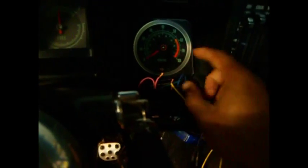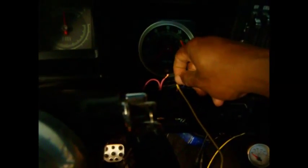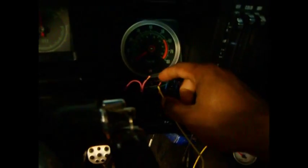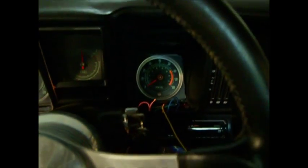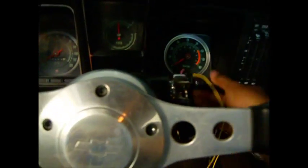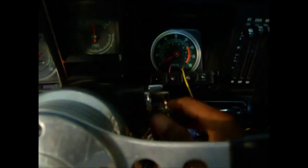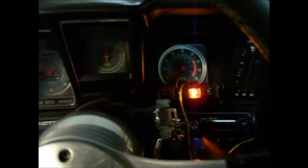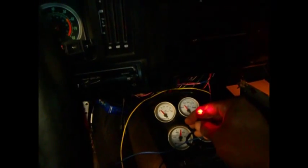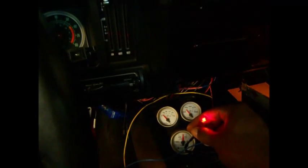I want to use the oil pressure light as my idiot slash trouble code light. When it comes on, I have to supply power. This wire is the oil pressure wire, and this one is the 12-volt wire. So when I turn the key, that light should light up — let's see if it happens. There it is. Light comes on, along with the first trouble code light that I had.